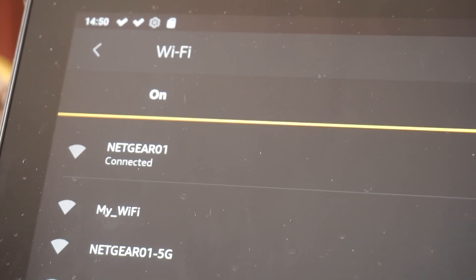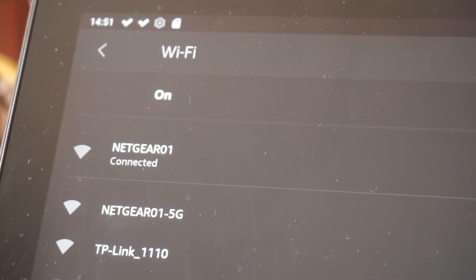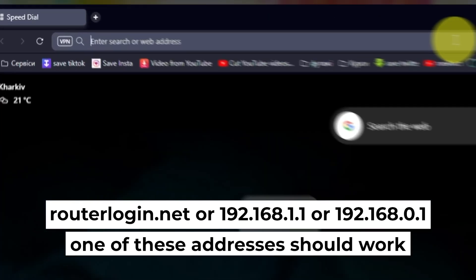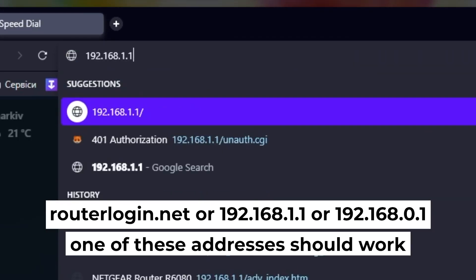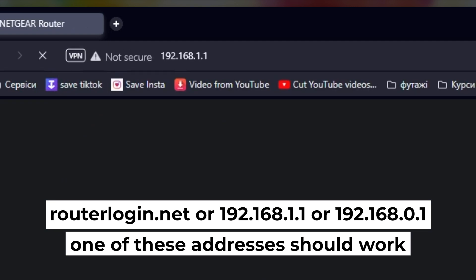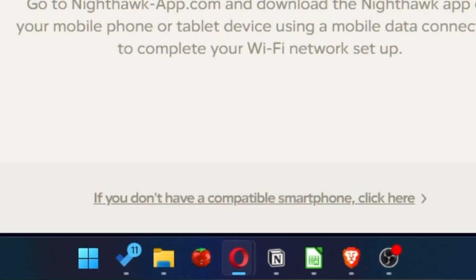Great, you've connected to the router. Now let's start setting it up. First, open your web browser and visit the URL you see on the screen. Use the URL bar instead of the search bar. At the beginning, click here.